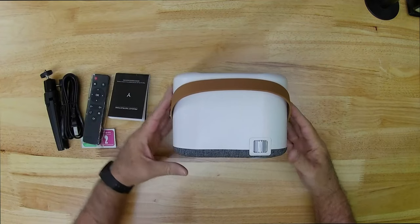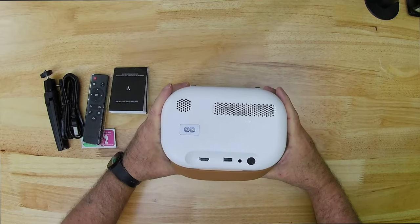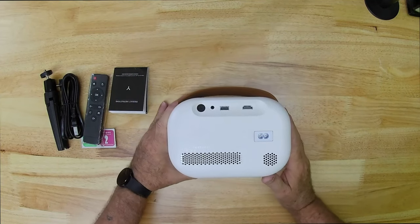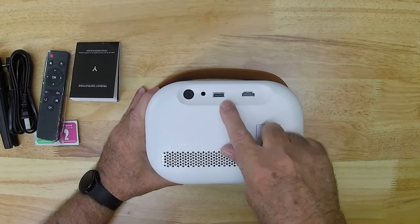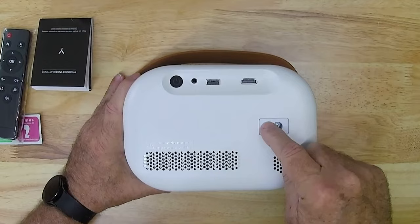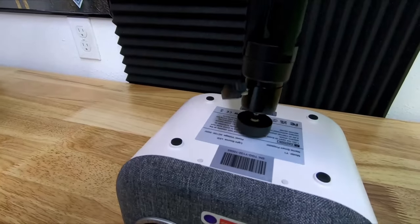The projector itself feels good. It has a little bit of weight to it and feels solid. On the back it has a power button, a 3.5 millimeter headphone jack, a USB port, an HDMI port, and a vent hole grid for cooling. On the bottom it has a quarter-20 threaded insert for the tripod.